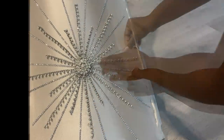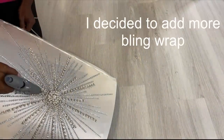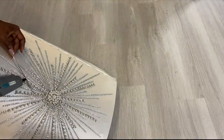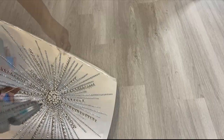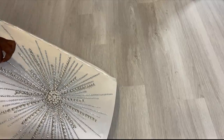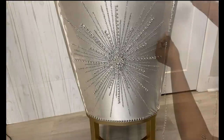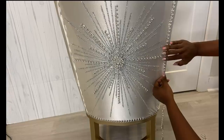I was gonna leave it like this but then I figured I got a lot of bling wrap, so why not just make it fuller — and that's what I did. I added more bling wrap to make it fuller and it looks much better. I'll be covering up the staple pins that I have by the side with the trim that has pearls and gems, and I'll be attaching it with a hot glue gun and tack nails as well.